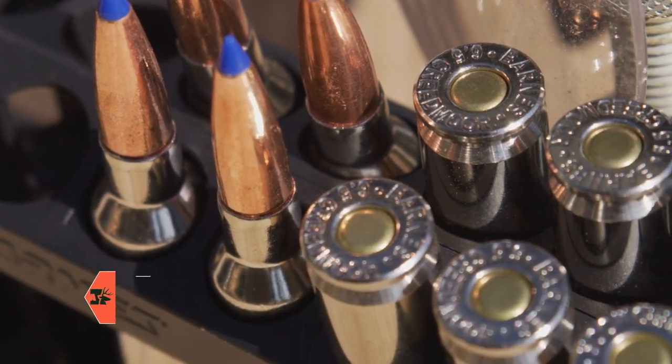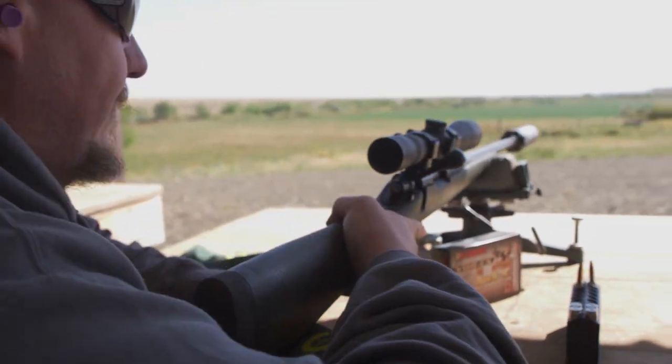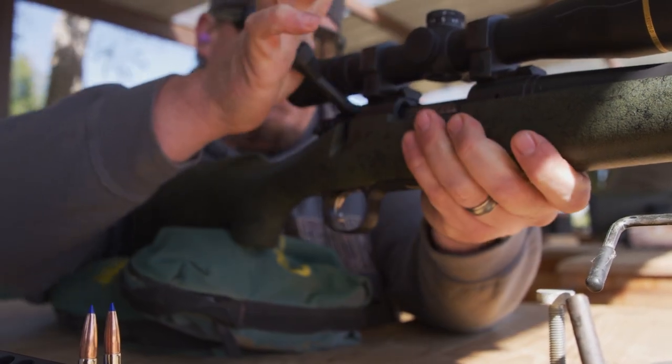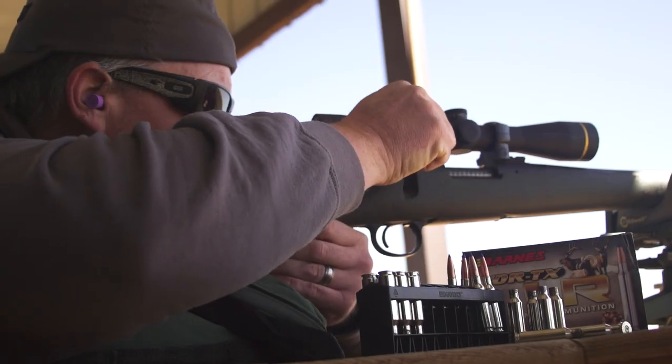With modern firearms, optics, and things like that, we've had this advance in technology, but there hasn't really been a long-range hunting bullet — one designed specifically for hunting with Barnes technology. About four or five years ago, Barnes decided to start looking into that as a hand-loading component, and that's where we launched the LRX, which stands for the Long-Range X-Bullet. The LRX differs from the Triple Shock because it's got a little bit more streamlined boat tail and ogive.